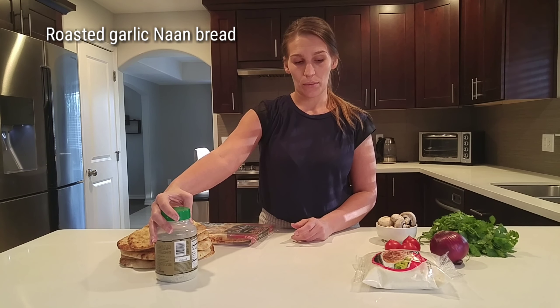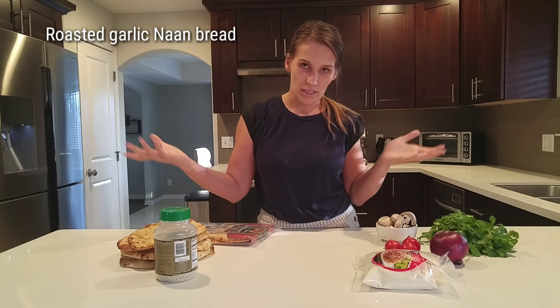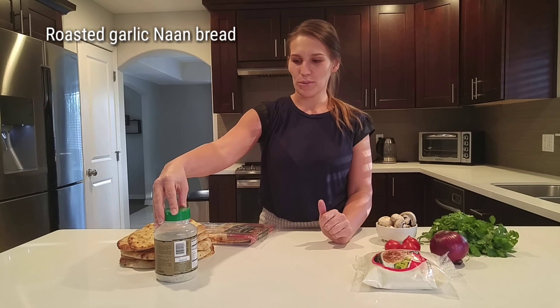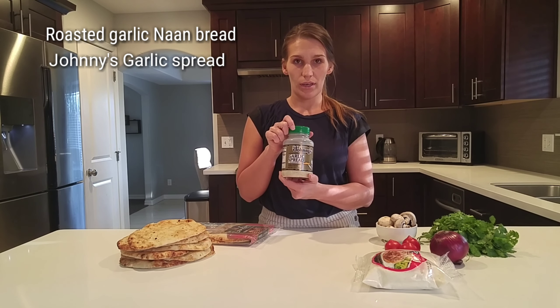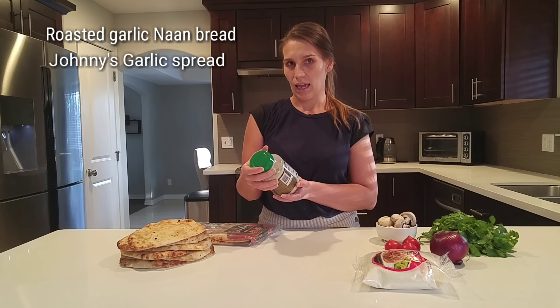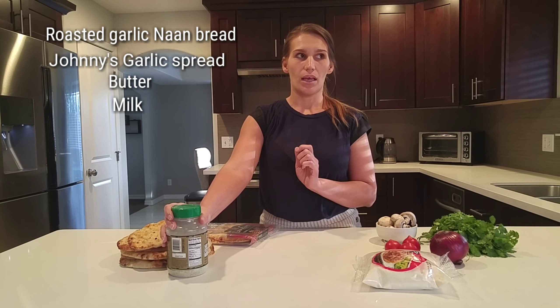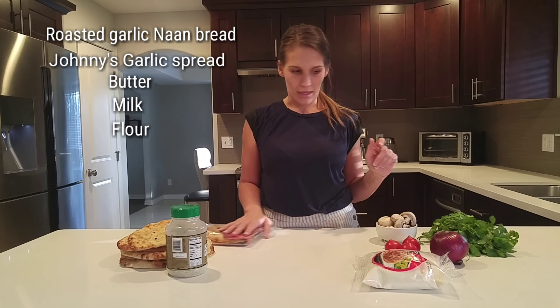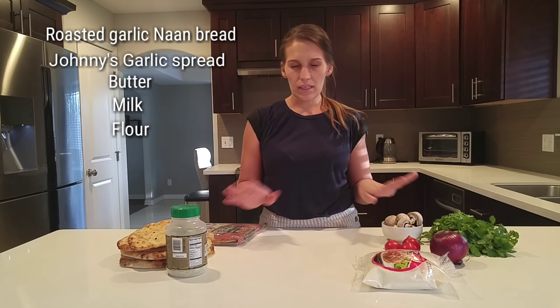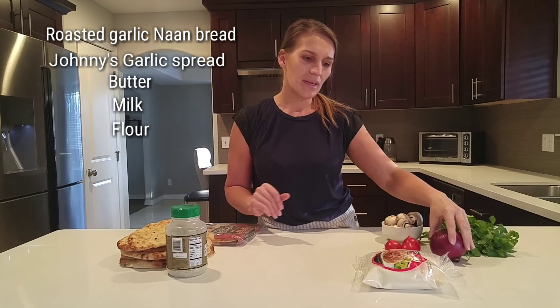For the sauce, we're going to be doing something I came up with on my own. It's very similar to alfredo sauce, so we'll just name it alfredo sauce. I use the Johnny's garlic spread from Costco as the flavoring, and I'll show you how to do it. I use butter, milk, and a little bit of flour to create our homemade sauce. For the toppings, you can definitely change them to what your family likes, but this is what we do — something I just created one day from what I had at home.